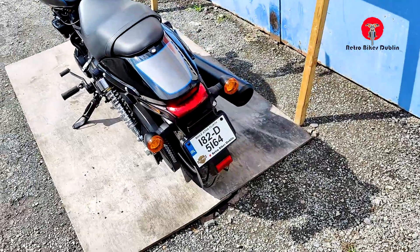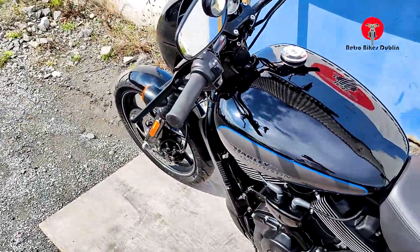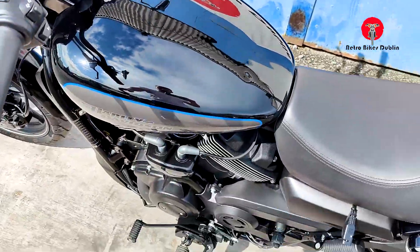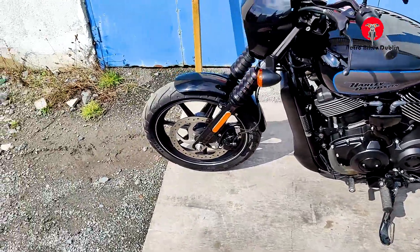Pretty much a brand new bike overall in immaculate condition, nothing really to tell you about it. Two keys, it has a locking system — an alarm system I should say — but overall absolutely mint, pretty much brand new condition from front to back.